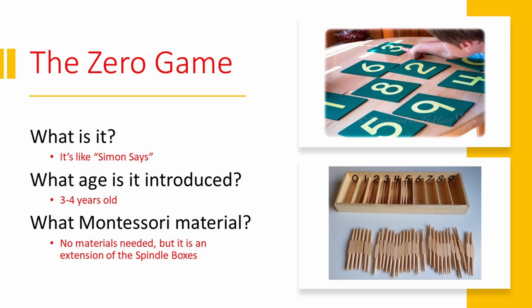Usually when we play the zero game in Montessori, we play it like Simon Says. A child will say, touch your nose nine times, jump up and down six times. And then they might say, touch your knee zero times. And if they touch their knee, you have to say, I said zero times, you can't touch it. So we play it just like Simon Says, which works really well for older children. But when I'm giving this lesson for a three or four year old, that Simon Says concept is still pretty hard.